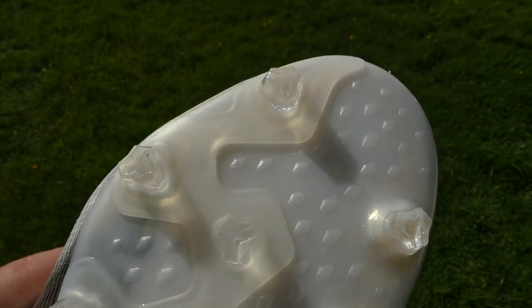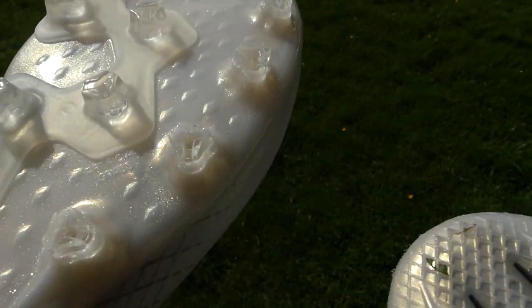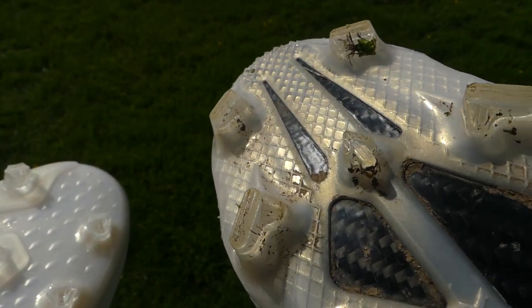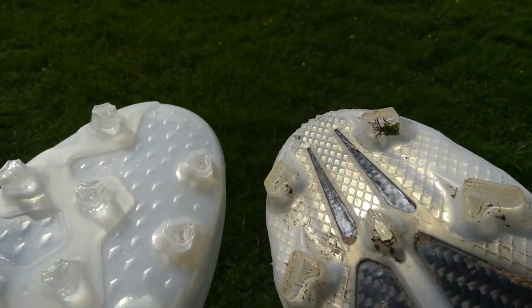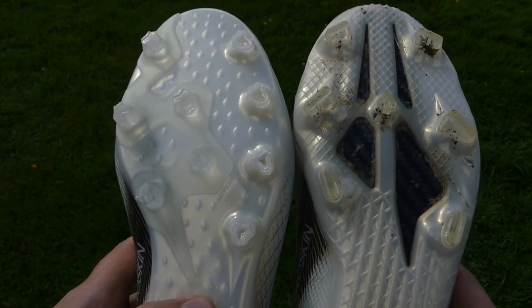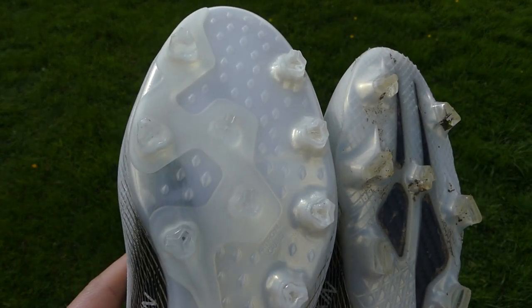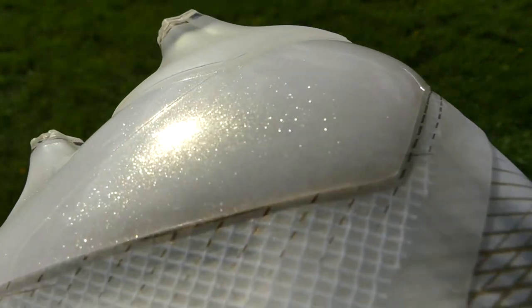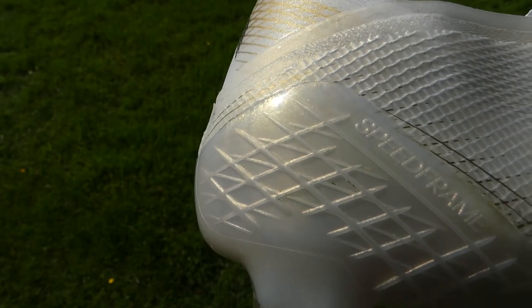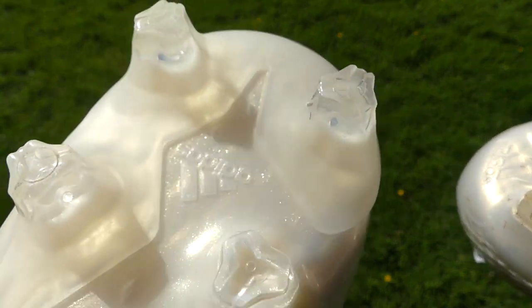It is worth mentioning that similar to Nike's AG Pro plate on the Vapor, Adidas' AG plate is actually fairly good for FG pitches. If you get a fairly nice FG surface — not too wet or soggy, a genuine firm natural grass — it's actually very usable. So if you're a little bit concerned about the super aggressive nature of the FG boot, moving to the AG could be a good way to go. You don't have quite as stiff an upper, not as aggressive studs, you've got more rotational movement, more flexibility — and for some people that's certainly a positive thing.